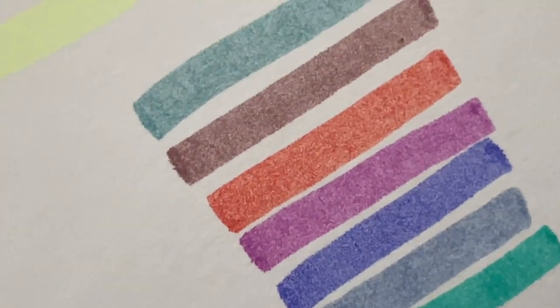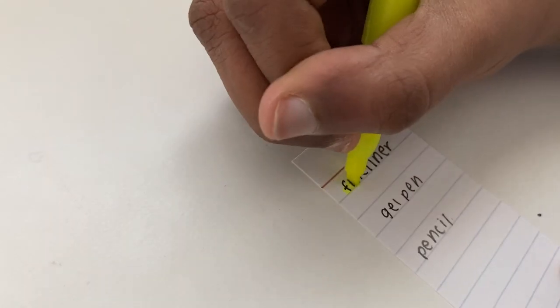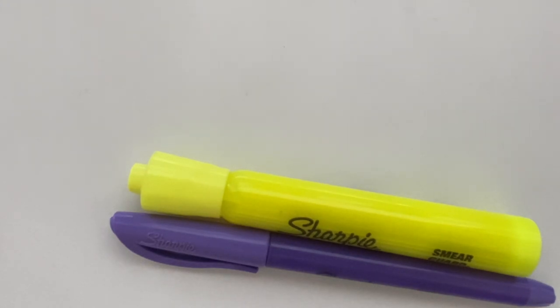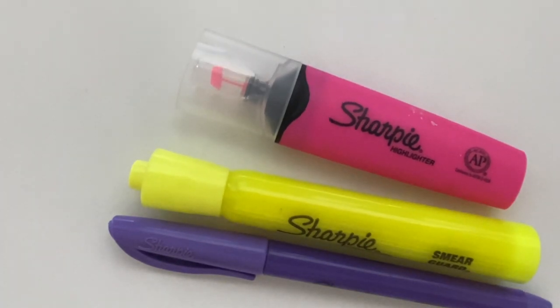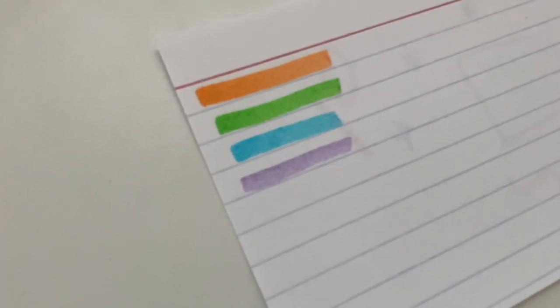Moving on to the Sharpie highlighters — my pros are: number one, they are super inexpensive, coming in at around 50 cents each. There's also very little to no smear, which is awesome for the price. There are also so many different types: skinny, fat, fat with windows, skinny with windows — so many varieties you can't get with the Mildliners. My one complaint is I wish they came in more colors, and if the colors were more pastel or not as bright. Other than that, I really don't have any complaints.